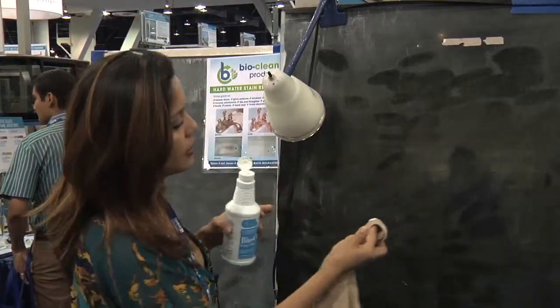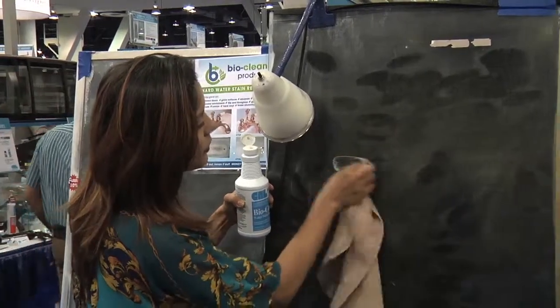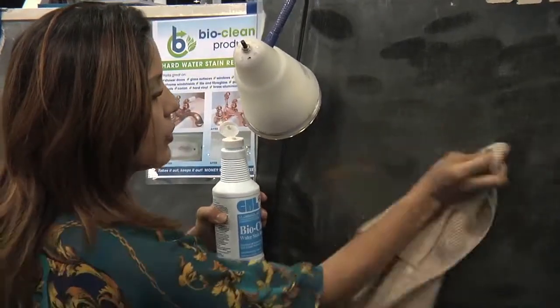Just put a little bit in the bag, press firm, go back and forth for 10 seconds, and the stain comes right out. Then wipe it off.